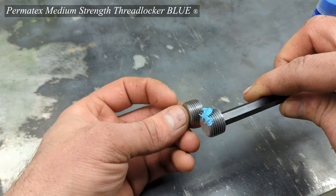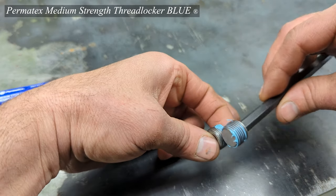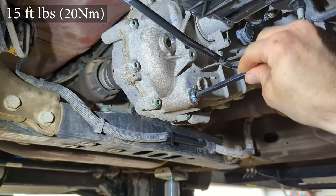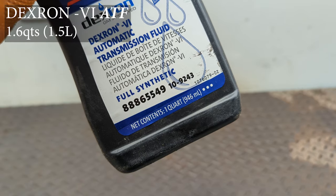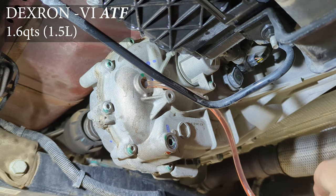Clean up the threads on the plugs and then reinstall using a medium-strength thread locker — blue. You don't want to use red or you'll never get your plugs out. Then back in with the drain plug, torqued to 15 foot-pounds. It's going to take 1.6 quarts of DEX6 ATF for the transfer case.